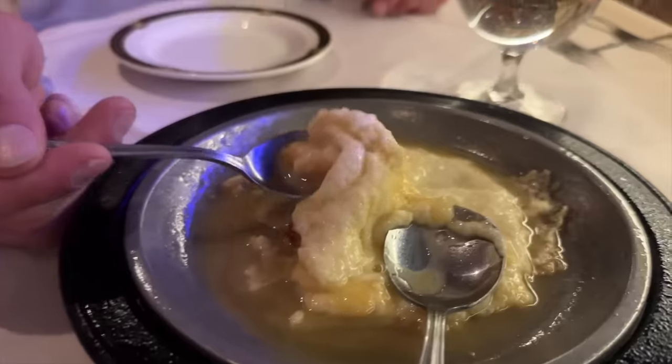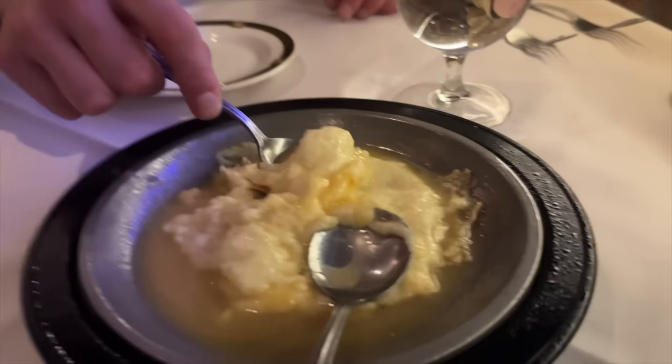Okay guys, we're at dinner — I forgot to film. We just got cheese that's lit on fire, it's so good. It really does not look appetizing but trust us, it's great. You eat it with bread — we forgot to order it at the beginning when we got bread so we just ordered it now, and they're getting more bread to eat it on.